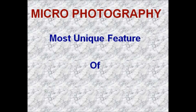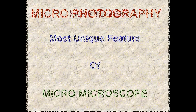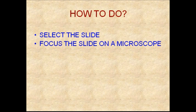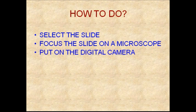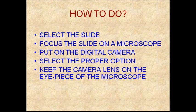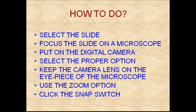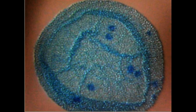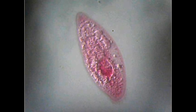Micro photography is the most unique feature of the micro microscope. How to do it: select the slide, focus the slide on the microscope, put on the digital camera, select the proper option, keep the camera lens on the eyepiece of the microscope, use the zoom option, and click the snap. Shown here are micro photographs of bird feather, mosquito leg joint, ball box, and paramecia.